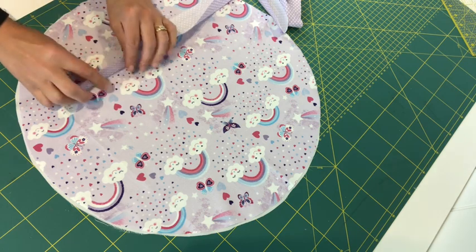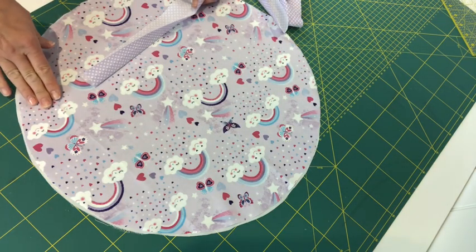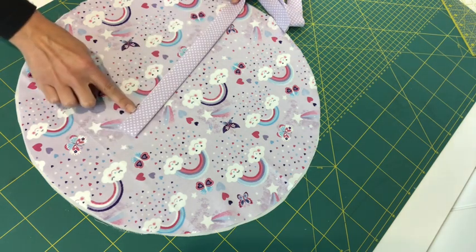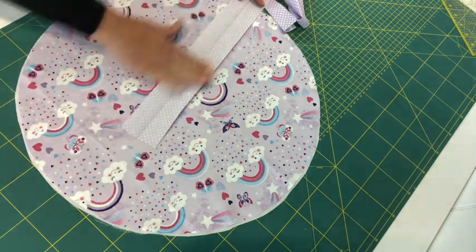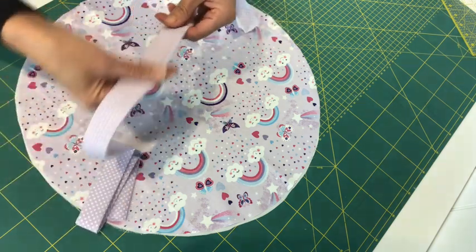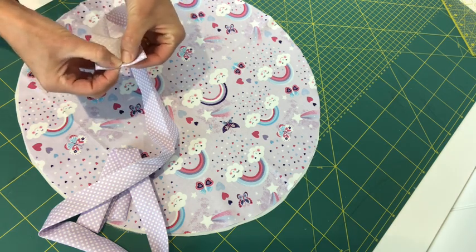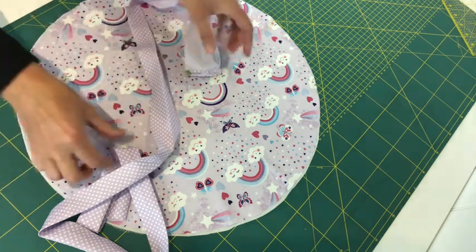I'm using shop-bought bias binding for ease, but you can cut your own on the bias so it has a slight stretch to ease around the circle's curves. If you're using shop-bought bias binding that already has folds ironed in, you'll need to iron it open and flat, then iron it in half. If you're making your own, cut fabric strips two inches wide and iron them in half. You'll be left with a folded strip to the length of your circumference plus two centimeters extra. The two extra centimeters are for turning over the open ends to get rid of raw edges — a centimeter each side.